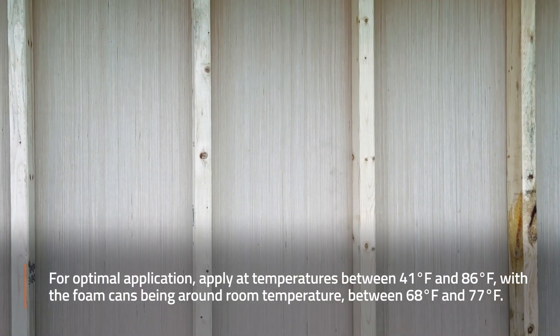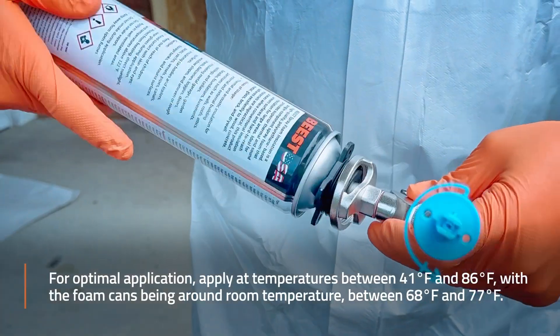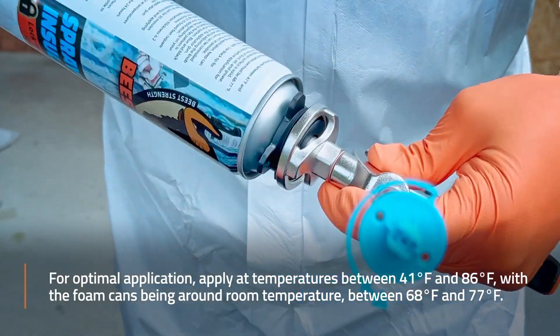For optimal application, apply at temperatures between 41°F and 86°F, with the foam cans being around room temperature between 68°F and 77°F.